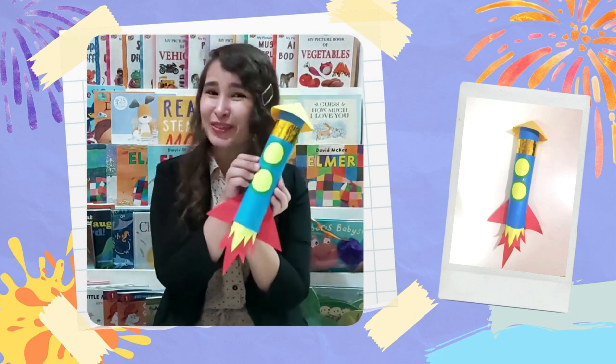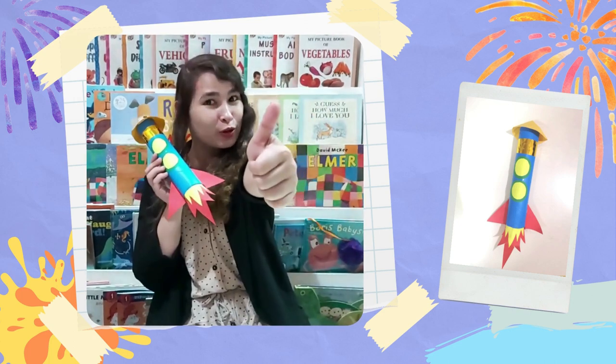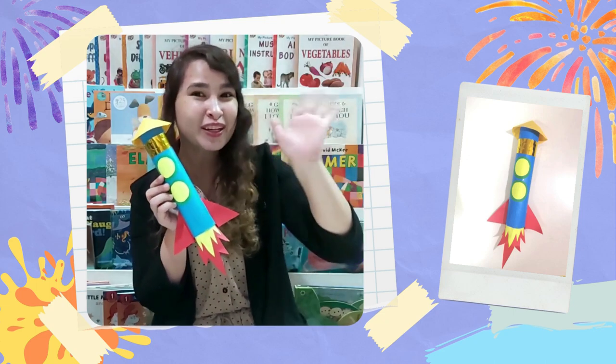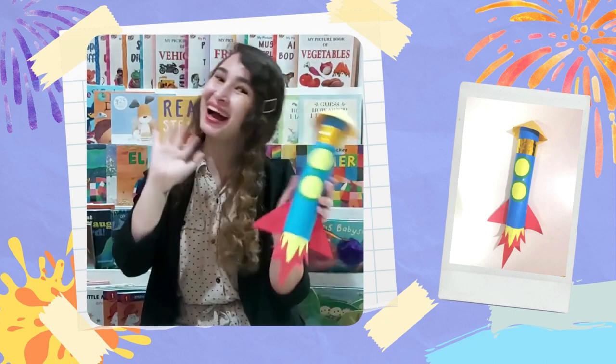Ta-da! And we've created our very own rocket. I'm sure your rockets turned out to be amazing as well. Thank you for joining me on our Zoom and our time. I'll see you soon. Bye bye!